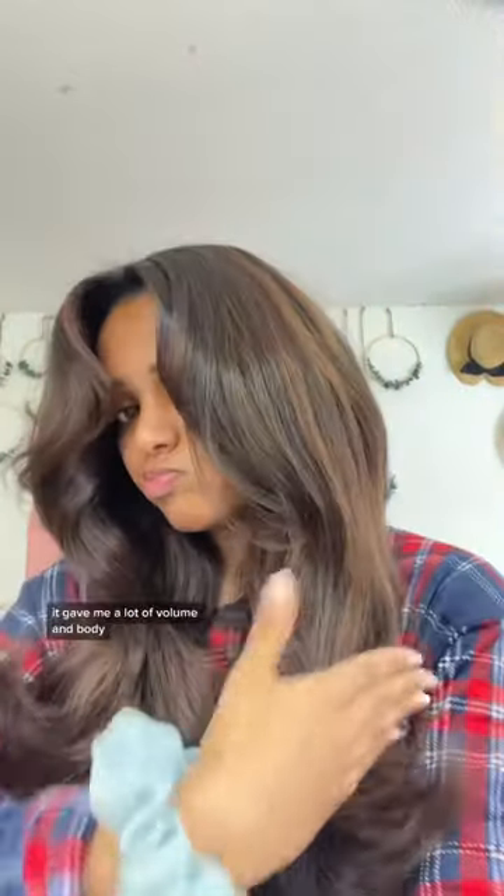On my hair, it did work. It gave me a lot of volume and body. When I do heatless curls, I also look for something that can smooth out the frizz, and this couldn't quite do that.